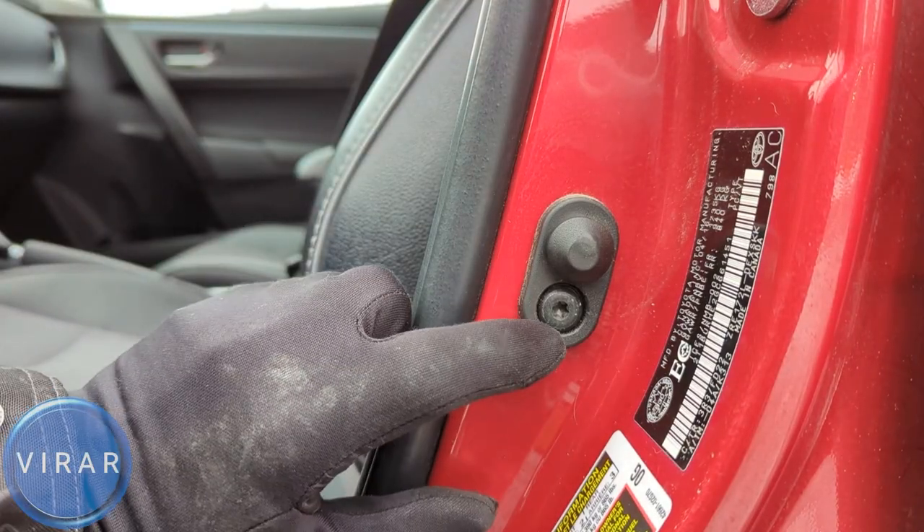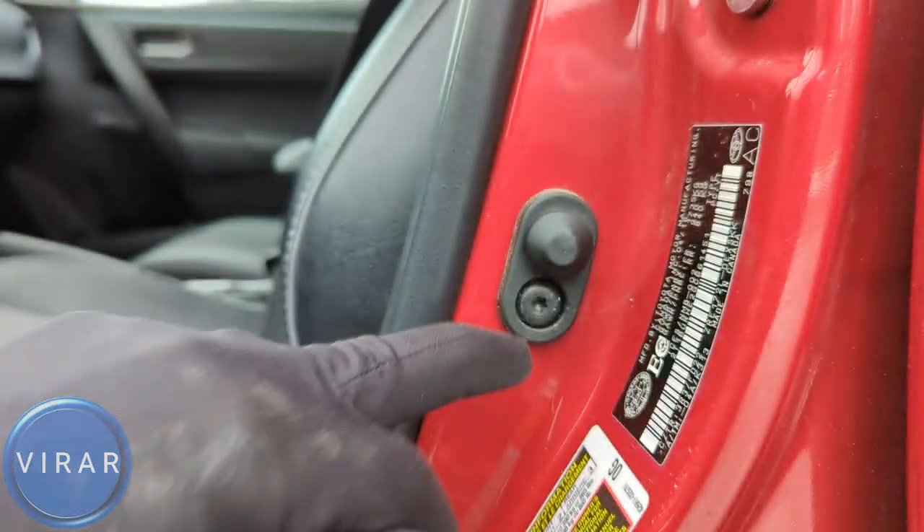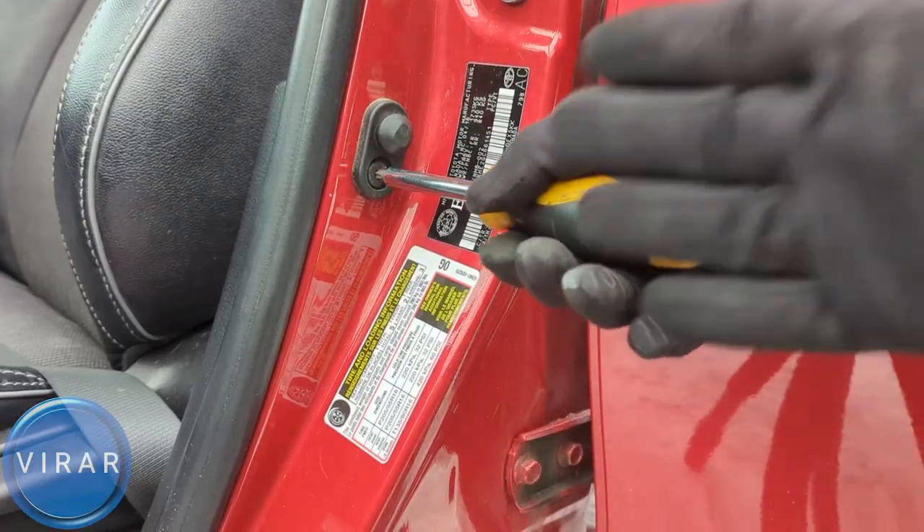You just need to take off that one bolt, and for that you need a T30 Torx 30 screwdriver bit. Without it, you cannot do this job. You need to have that screwdriver bit.